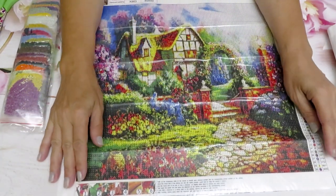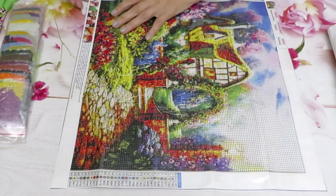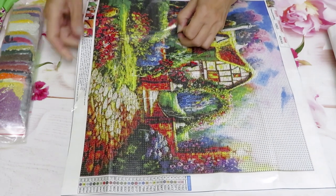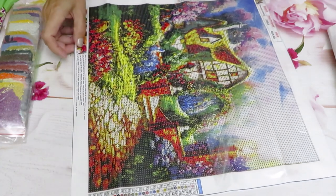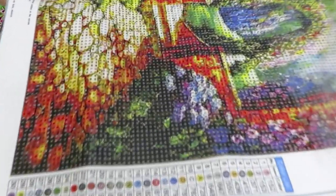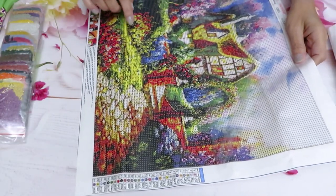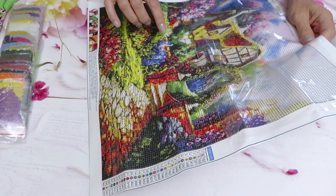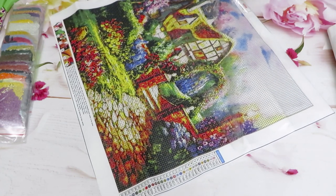Oh, this one is so pretty — that is gorgeous! I like it. The diamonds in this pack are already pre-packed into zip-lock bags, which I love. The amount of glue on this canvas is so good — it's almost like a mirror. There are lots of dark areas; this brown will be a little bit tricky to work on because of the saturation of the colors.